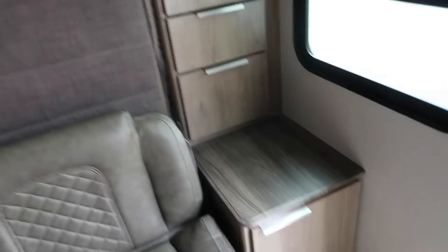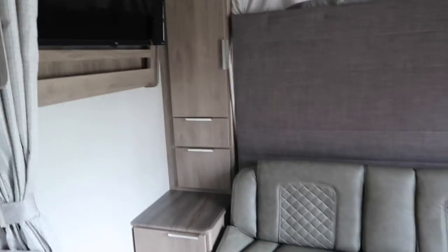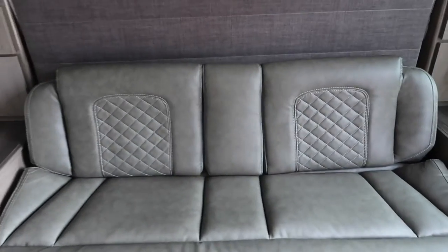When we first walk in, on the left-hand side we have this awesome boot and shoe storage — it's actually quite deep, we can fit two rows of shoes and the kids' boots fit under there. On our right is our couch which also turns into a bed — it's a murphy bed, so I'll show you that a little bit later. We have a TV which we can only use when we have full hookups, so we won't use that very often.